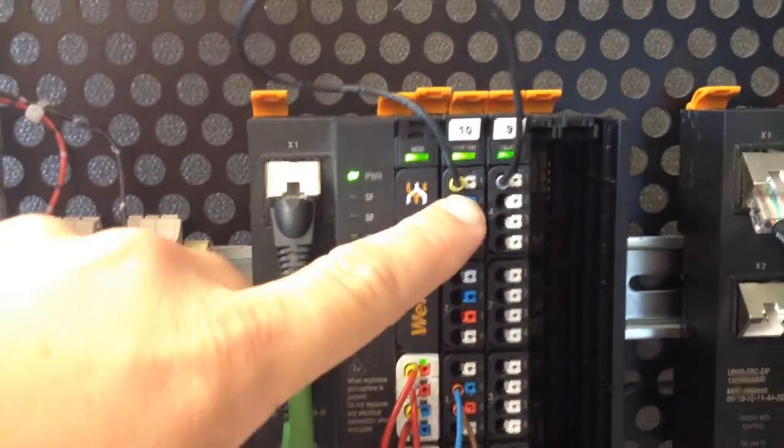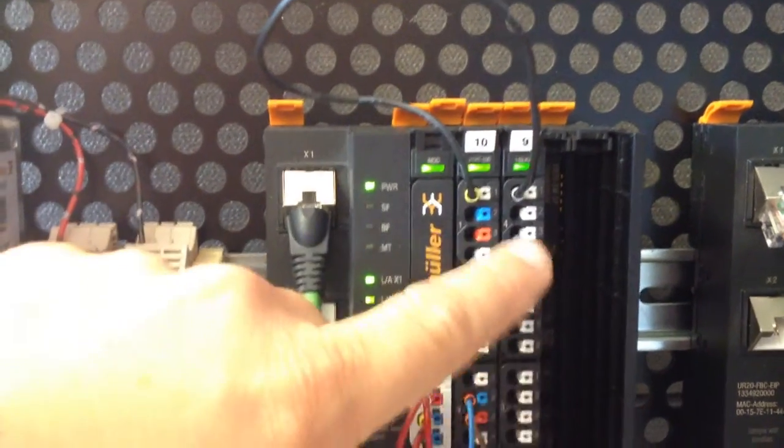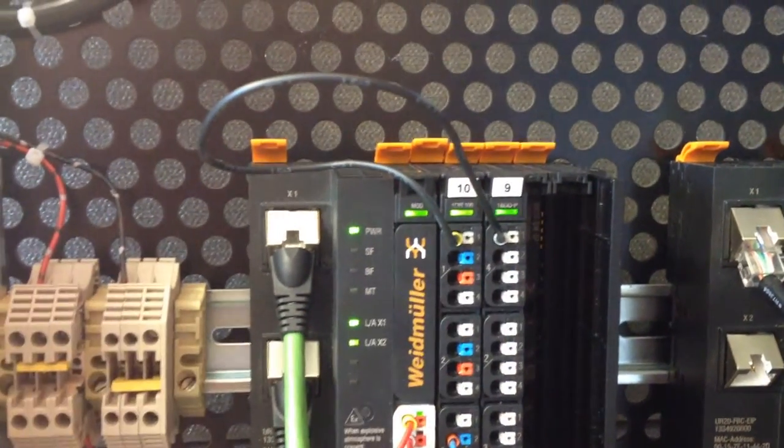Here I have the counter module in the first slot. This is a 16 digital output module. I just have this first output wired to the first counter input.